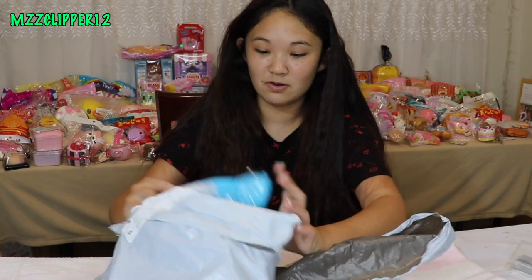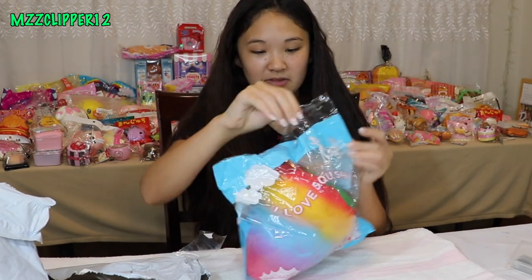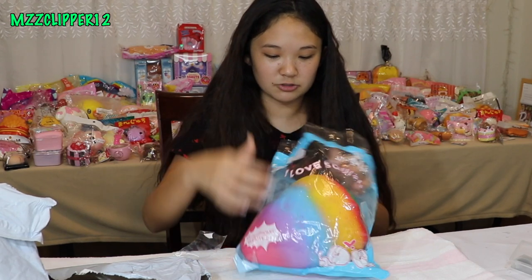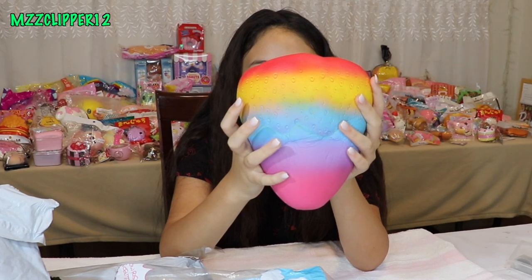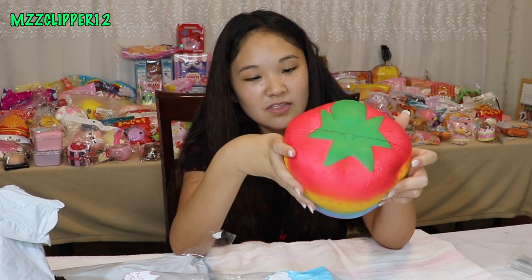They're probably really cute. So here's the first one and it's like bigger than my head. I'm going to take it out of the packaging — it's a rainbow strawberry type deal. It's very slow rising, very squishy, and very soft. This is actually really good. Wow, Banggood.